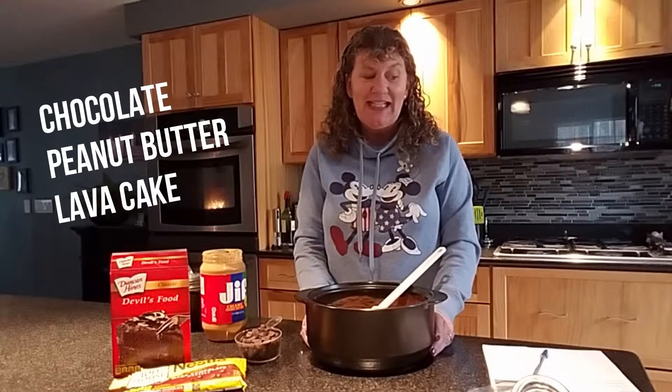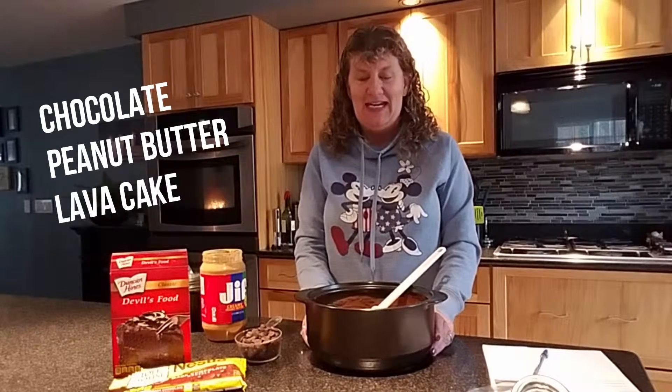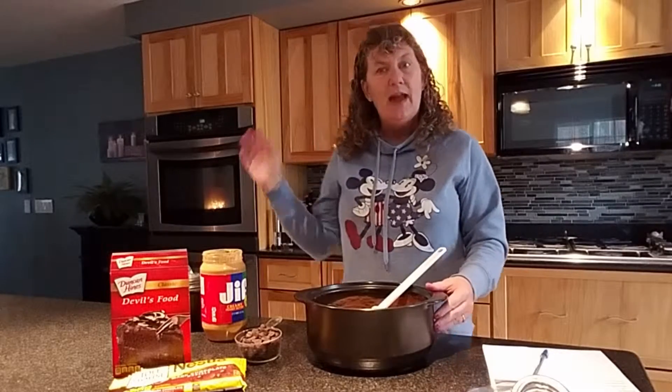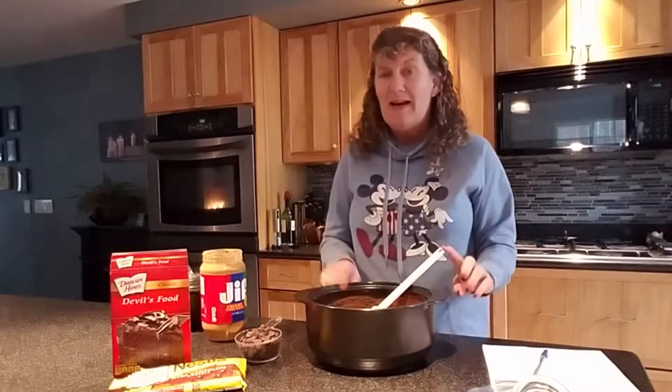I'm going to show you how quick and easy this decadent dessert is to make. It's called chocolate peanut butter lava cake. It's going to be all done, mixed in one pan — our Rock Crocs. The awesome thing about our Rock Crocs is they can go in the oven, they can go on the stovetop, in the microwave, even on the grill. But today we're going to use the microwave for a cake.